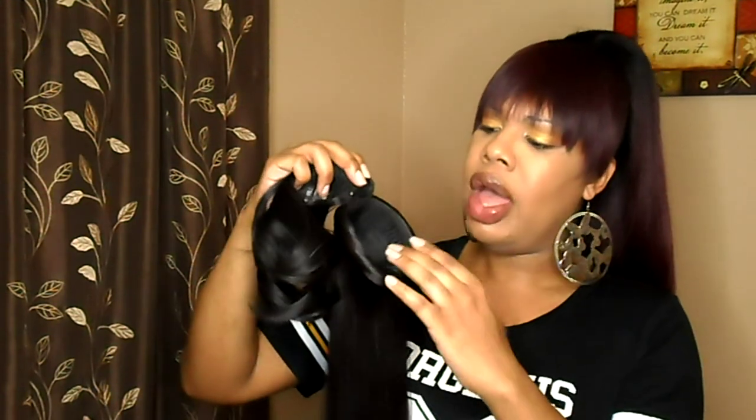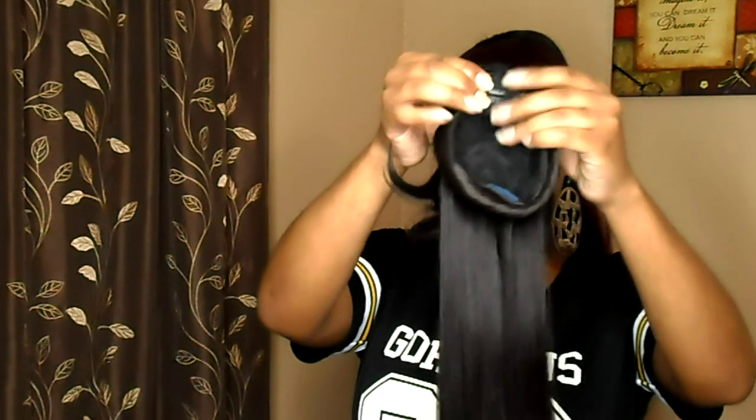I wore this one as well but was really careful because I didn't want the ponytail to fall out. The bang is constructed just like the other one — three clipping combs, one here and two right here. The good thing is, if the ponytail isn't secure, at least you can clip down the bang so it'll help keep things in place even if the ponytail comes loose. I'm going to put her on and show you guys what this one looks like. Okay you guys, this is Miss Fendi on my head — let me give you a 360.